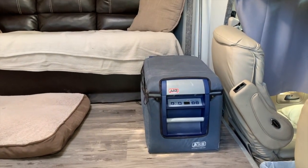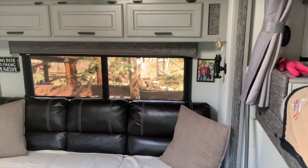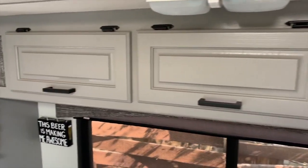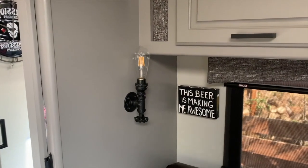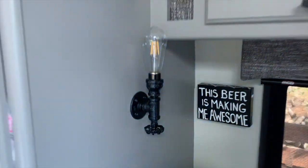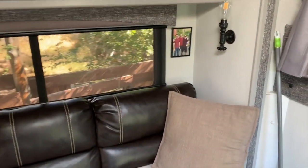I have a little ARB refrigerator here on the ground that serves two purposes: I can use it to store beverages, and it's also my step for getting up into the actual bed. I repainted the entire RV interior, so all of my cabinets are now a light gray color with all new hardware. I painted the walls, and these light fixtures I actually made myself — they're made out of black iron, and I redid the water valves so they actually control the lights. I also changed out the original sofa for a new leather sofa.